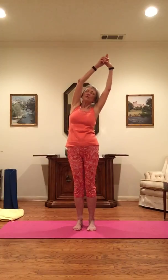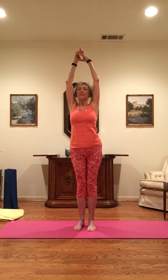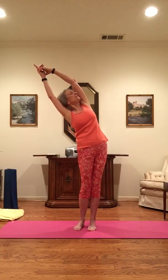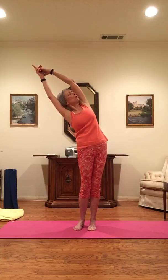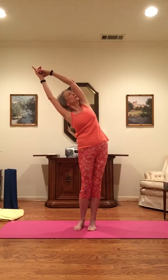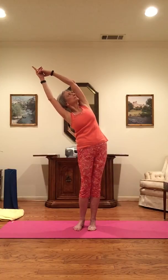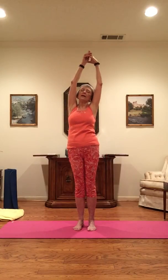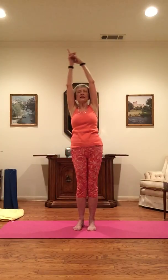Coming back to center. As you inhale, lengthen. And as you exhale, hips to the left, hands to the right. Turning the chin towards the left armpit, looking under the arm up at the ceiling. Breathing into your stretch. As you inhale, engage your abs and buttocks, and as you exhale, come back up slowly, loosening again.